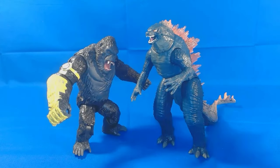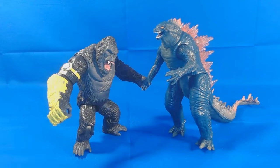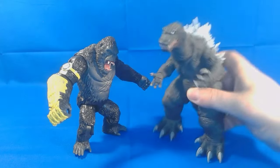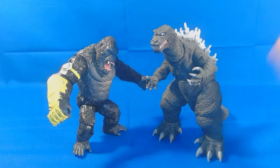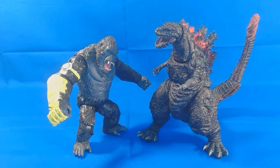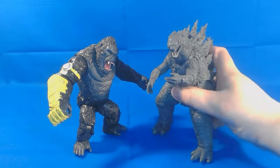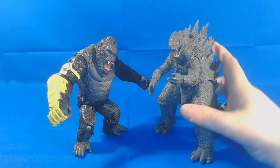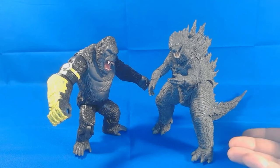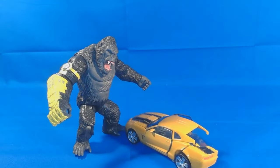Let's do some size comparisons. Here he is with the Godzilla we just reviewed — Godzilla is just slightly a little taller. Here he is with Godzilla from the show on air — that Godzilla is more hunched over, so they're about roughly the same. Here he is with Shin Godzilla — the beast, what can I say. And here he is with Godzilla from King of the Monsters, the NECA version — if I were to straighten him up a little bit, he's just about the same height. And there he is with Bumblebee.